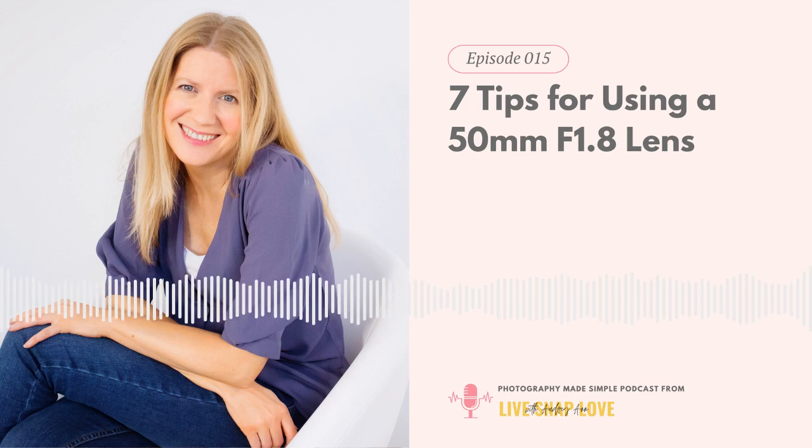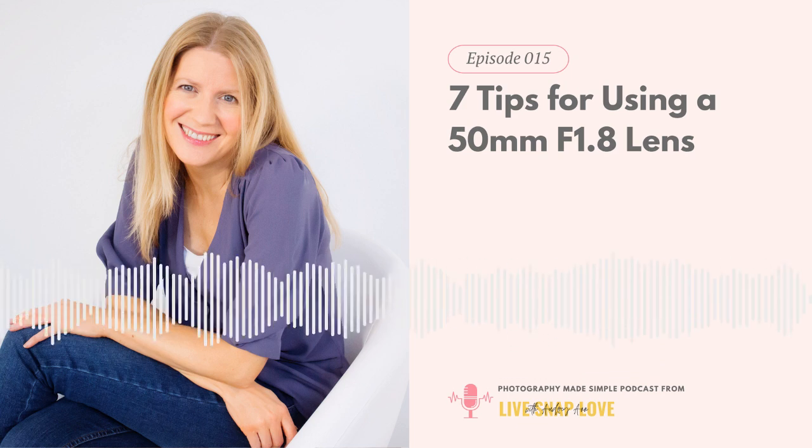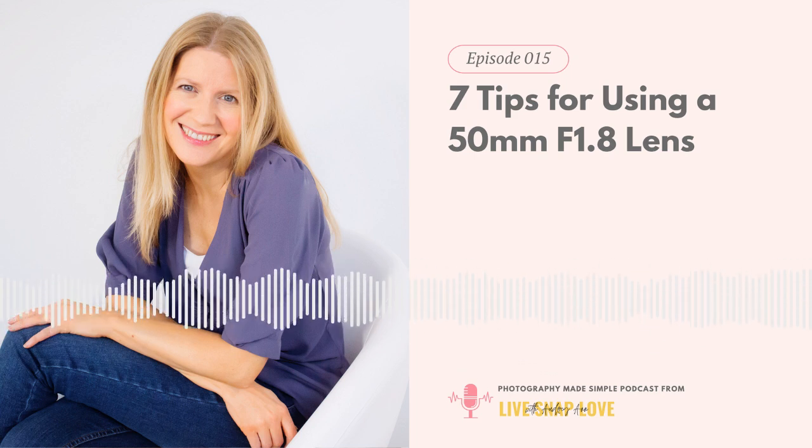I'll link to a blog post with tips for keeping noise down in the show notes at livesnaplove.com/15. Quick recap of what we've covered so far: don't use f1.8 just because you can; keep in mind the minimum focusing distance and stay about 45cm from your subject; watch your shooting position and don't start too close; and use a high enough shutter speed to avoid motion blur.